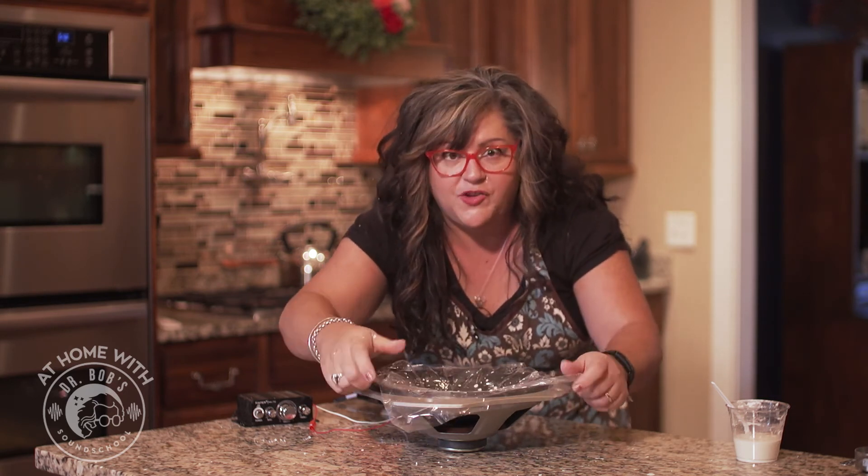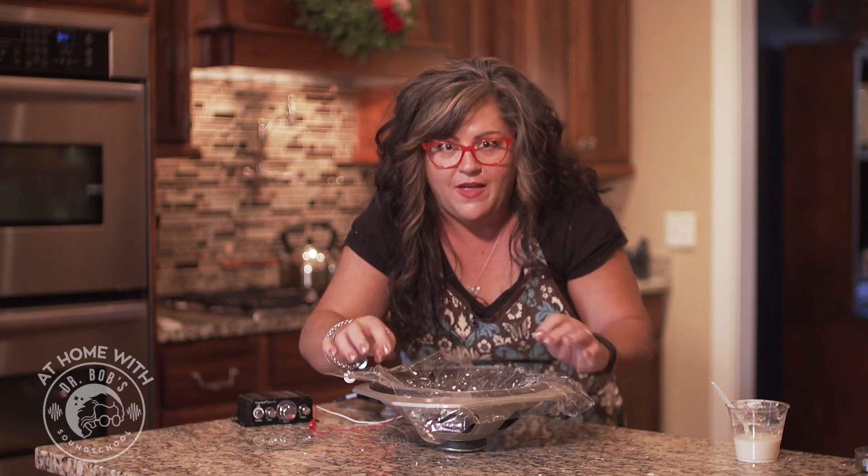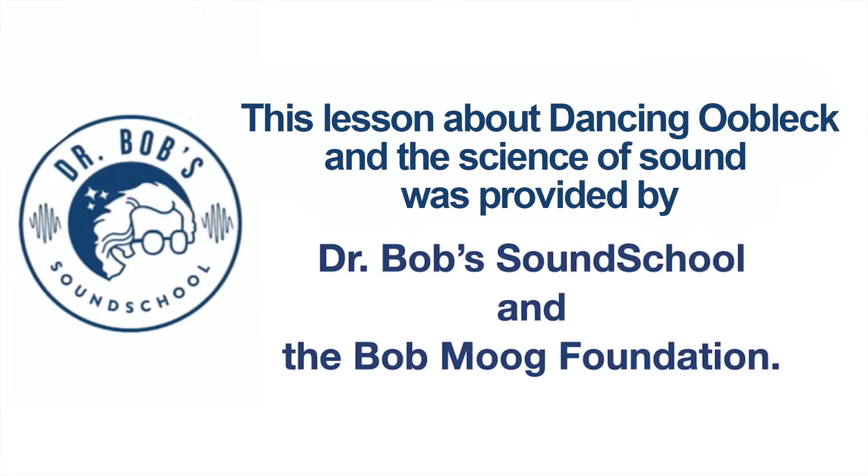You can continue to explore different frequencies if your mom and dad want to help you set up something to experiment like this at home. You can see if it's more liquidy or more solid and what happens at different frequencies — there are all kinds of fun experiments you can do. Thanks for joining us today as we've tried several different experiments with dancing Oobleck. Special thanks to Dr. Bob Sound School and the Bob Moog Foundation. If you'd like to know more, stay tuned and head to the website at the end of this clip. Thanks for joining us. Bye-bye!